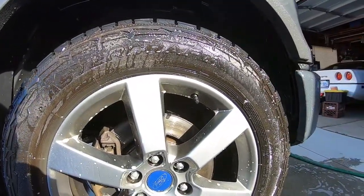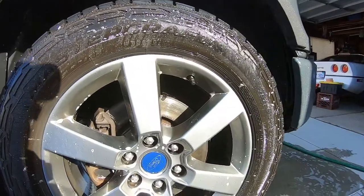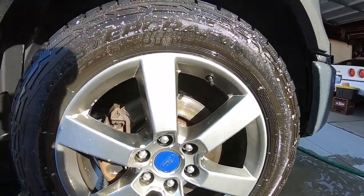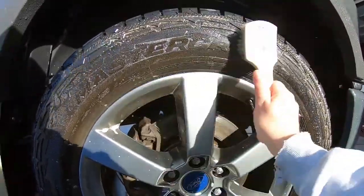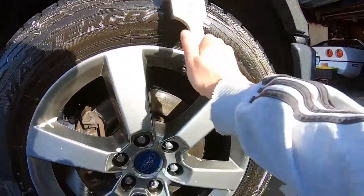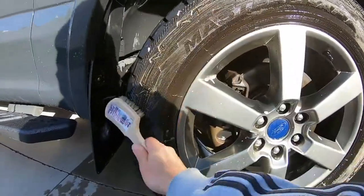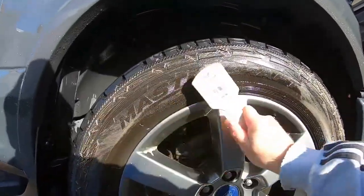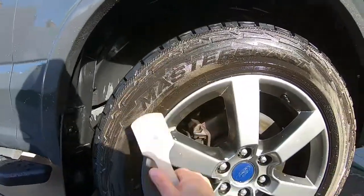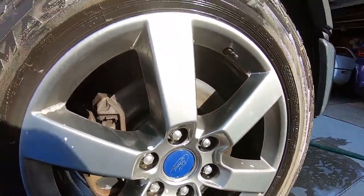The only time tires really get trashed is when you're four-wheel driving with mud all over them. Otherwise, you're going to get a little grime, oil breakdown, and dressing residue — all you need to do is knock that stuff out. You don't have to scrub for an hour. Even if you don't put a dressing on them, tires really don't get that trashed unless you're mudding. You do have to work pretty quick with this stuff — it dries fast.